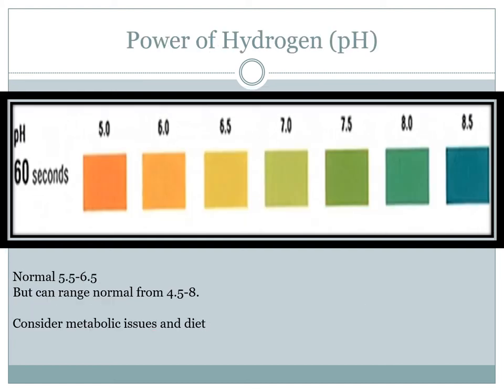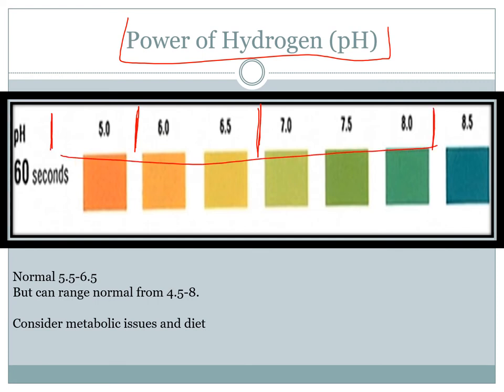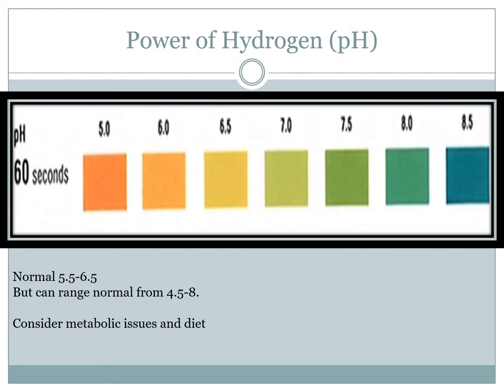pH is another generalised component of the urinalysis. A normal range could easily be 5.5 to 6.5, down the lower end. But some people can have a completely normal range from 4.5 all the way up to 8, depending on their diet and metabolism. So it's very difficult to look at pH alone and determine if there's a problem.